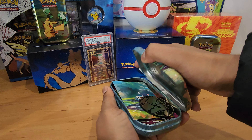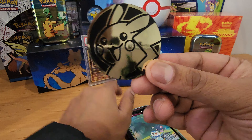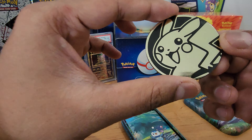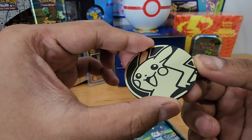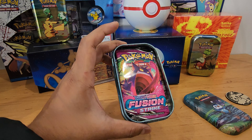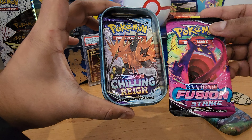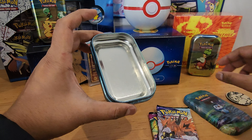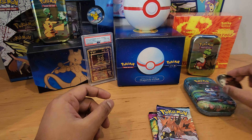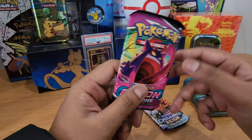Oh wow, we have this awesome Pikachu coin — really nice, really really nice. Let's lay that down. We have a little card. We've got Fusion Strike and Chilling Rain. Very nice. Okay, let's check them out. I think I'm gonna go with the Fusion Strike first.